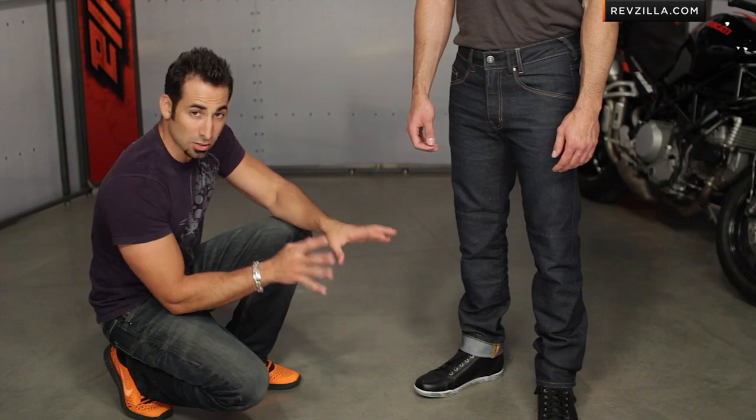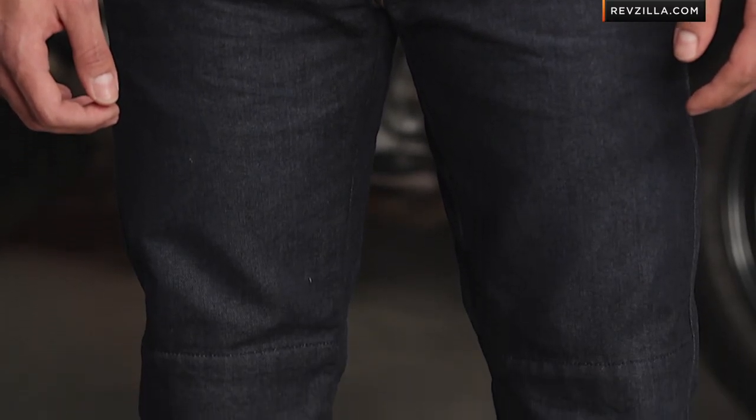The armor doesn't come in the jeans — it comes separate — but it is included in the price tag, which is going to be north of that $250 range.